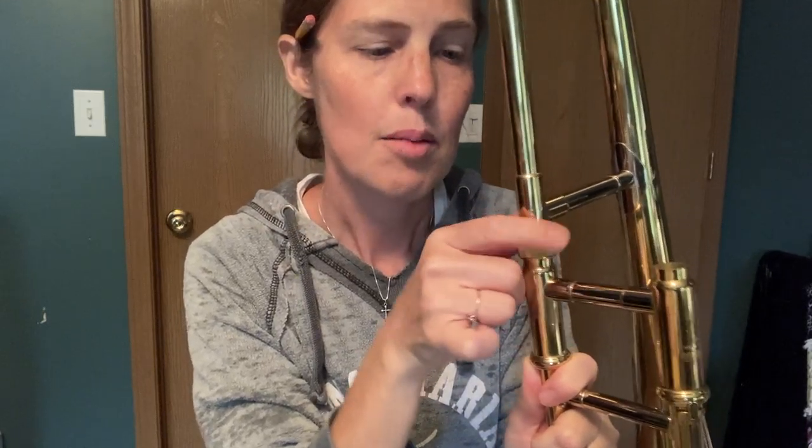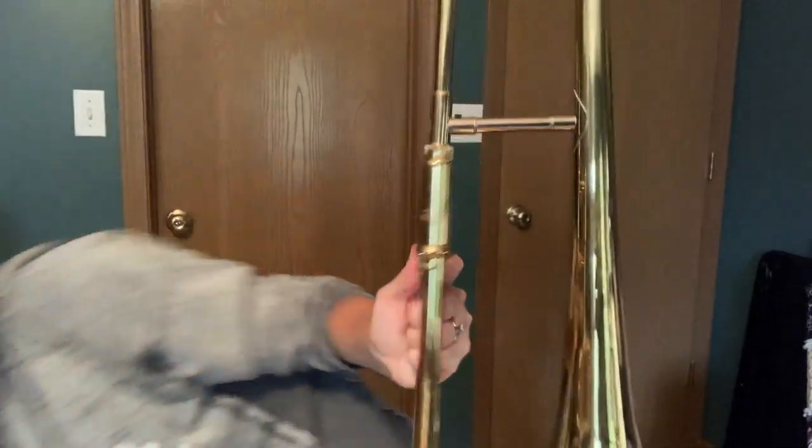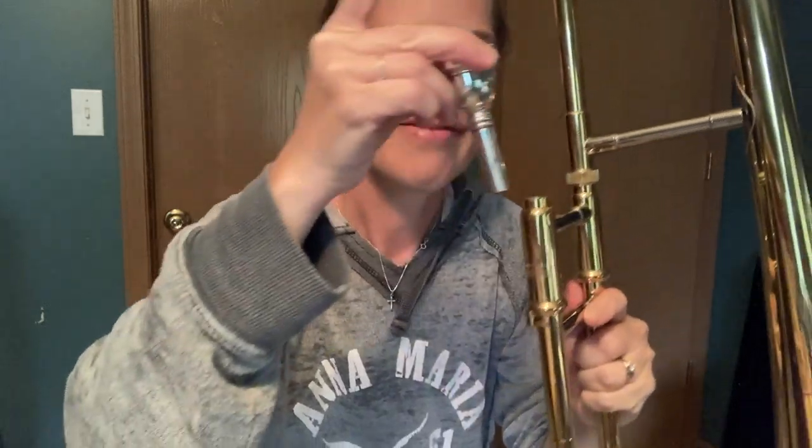Then we're going to take the bell part and twist it down until it is completely taut with the slide. Then we have our mouthpiece. I'm going to grab the mouthpiece to put it into the lead pipe. Give it a gentle push and a twist to the right — that's all it needs.